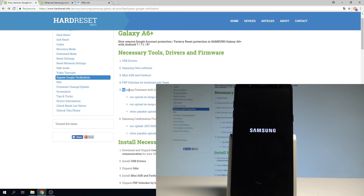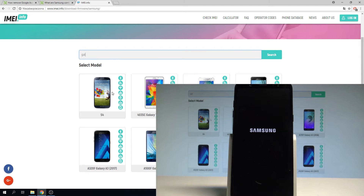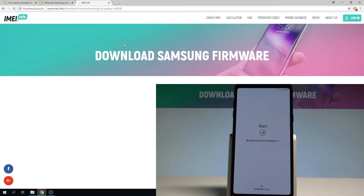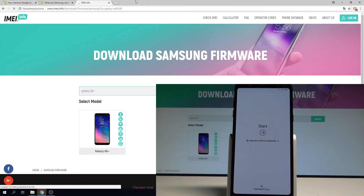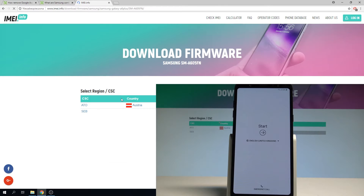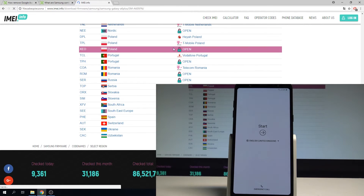You also need to download the Samsung firmware. Use the website sammobile.info and choose download firmware. Enter the model of your device — Galaxy A6 Plus — and tap search. Here we have your model; choose it, select your exact code name, then choose your country and carrier. In my case I'll choose Poland, open without carrier, and tap open.